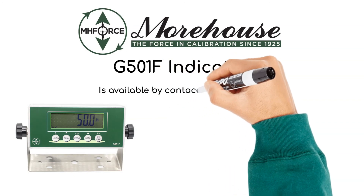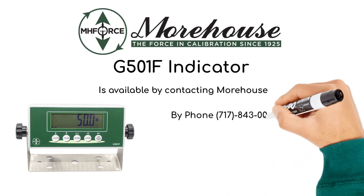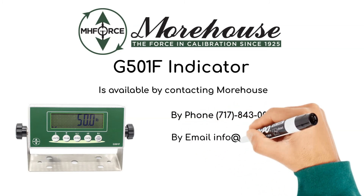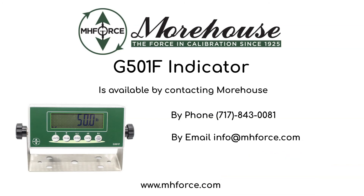The GF501F Indicator is available by contacting Morehouse by phone at 717-843-0081, by email at info@mhforce.com, or on the web at www.mhforce.com.